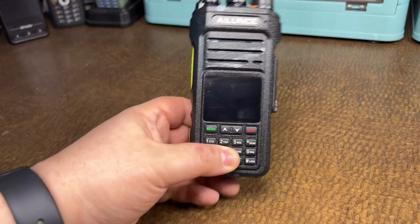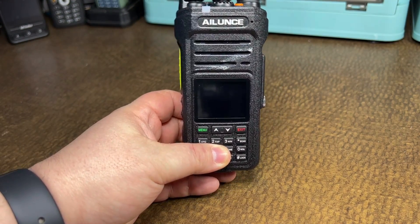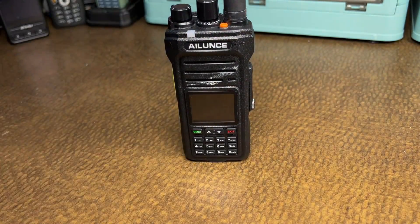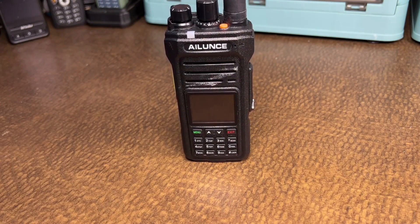Anyway, guys, I hope this helps you out. We are still doing the full review for this — it's taking a little longer because we're doing waterproof testing and so forth. Like I said, we do use our radios. Give us a thumbs up, subscribe — we will have the HA1G review out this week, along with some other content coming our way. Thank you guys, have a wonderful afternoon.